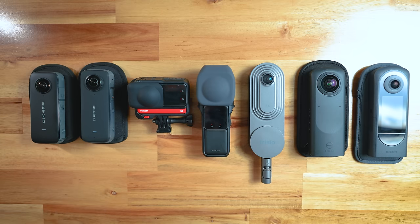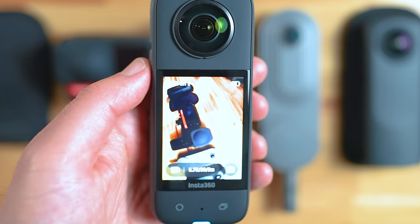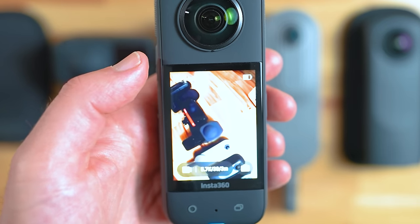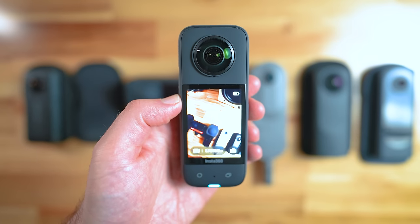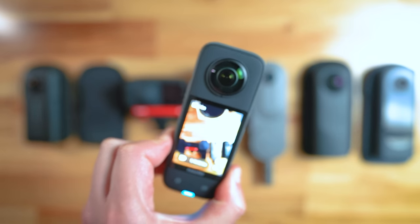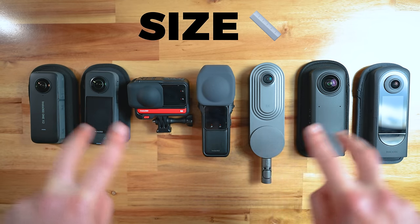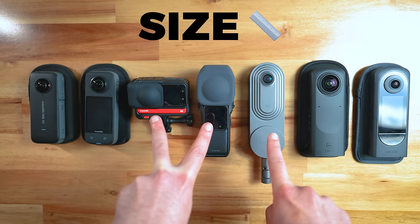If I were to pick one winner overall in terms of design, I'd say I'd pick the X3, because one of its best features is the touchscreen, and it's also got other things like being waterproof, easy to use, changeable batteries, as well as being one of the smallest 360 cameras you can get.